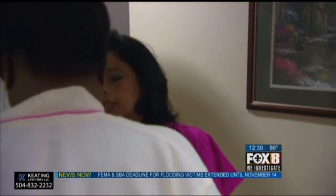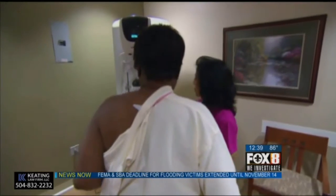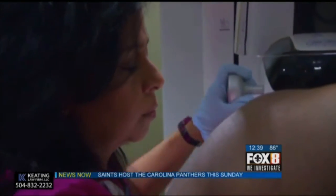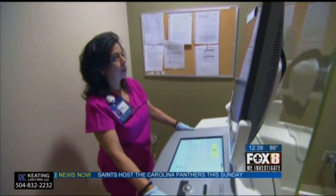As a breast surgeon, we have to be able to locate the cancer effectively, and we have to be able to get clear margins all the way around the cancer. Localizing it is very crucial in order for me to remove it effectively. And if it's not localized correctly, it increases the rate of second operations to remove it. So it's very critical to have pinpoint accurate location.